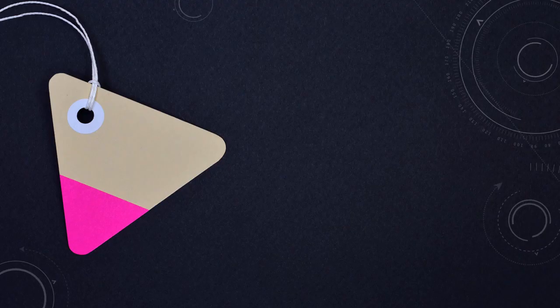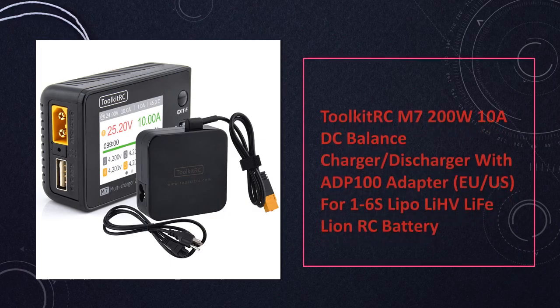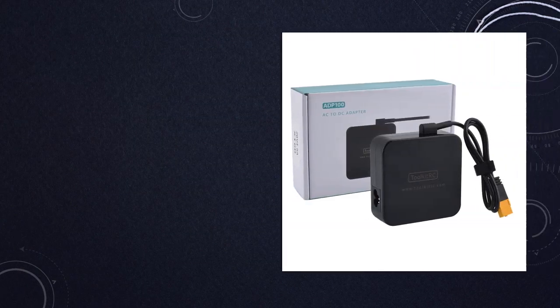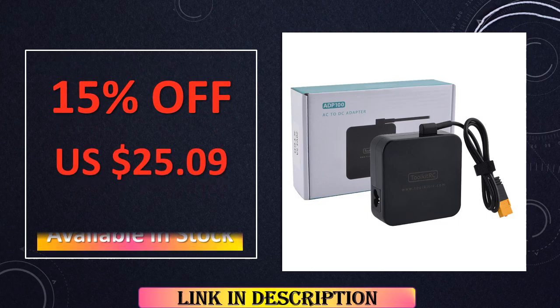At number 5: Toolkid RCM720 0W 10A DC Balance Charger/Discharger. With an ADP100 adapter for added convenience, this charger is optimized for 1–6S LiPo, Li-HV, LiFE, and Li-ion RC batteries. Its balanced charging and discharging capabilities, along with a user-friendly interface, make it a reliable choice for RC enthusiasts.